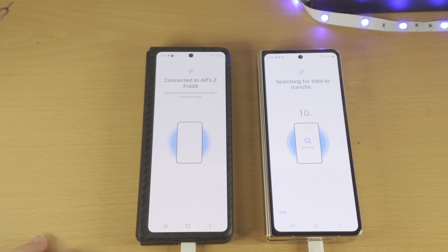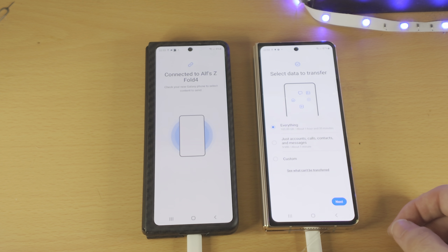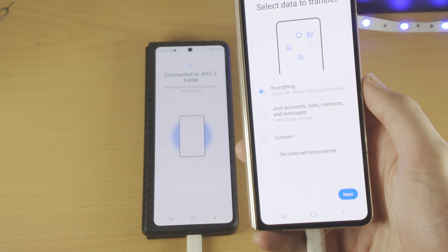From here it's going to search for data to transfer. You'll see Select Data to Transfer. You can see everything here — all the files, everything is listed.